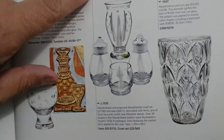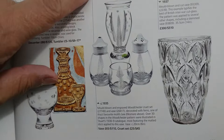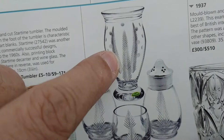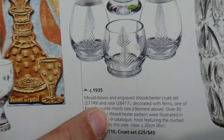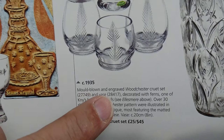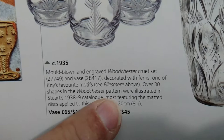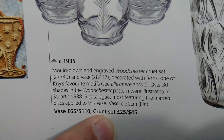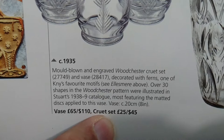The book we're looking at here is Miller's 20th Century Glass by Andy McConnell. You can see these little discs — the matted discs between the ferns — and then these have got none, so this will probably be pre-war and these post-war. It says mould blown. When Stuart Crystal used to blow things into moulds, you don't see a seam because the blowers would turn it within the mould and wipe out any seams, so it looks very clean. There were over 30 shapes in the Woodchester pattern illustrated, most featuring the matted discs.